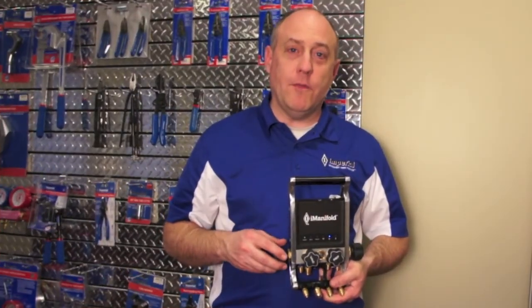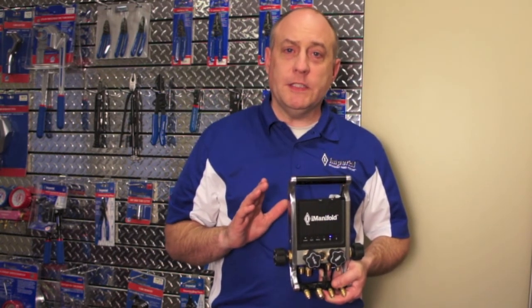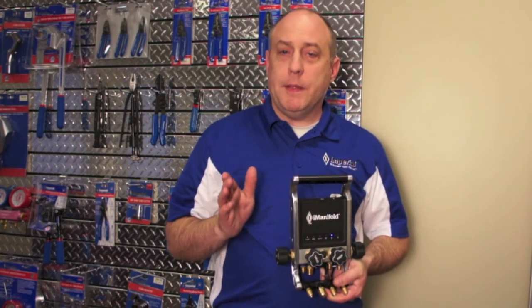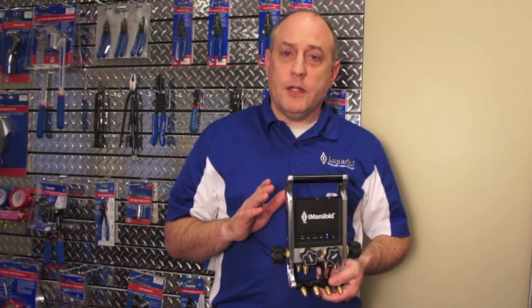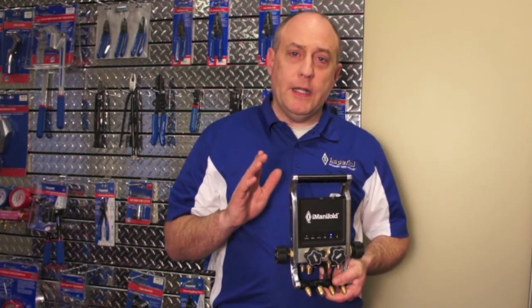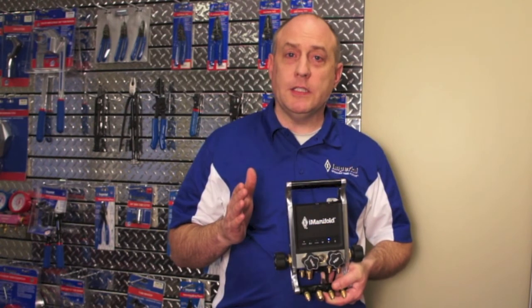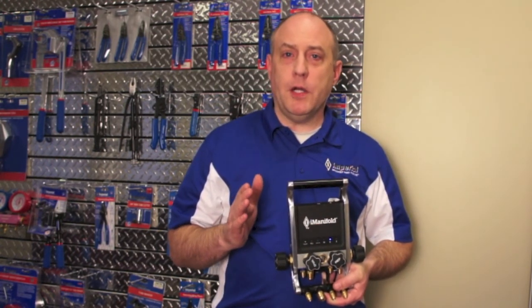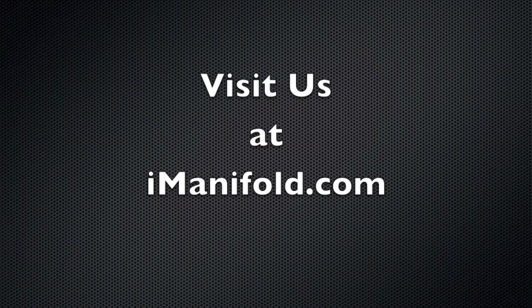Thanks for watching the Imperial iManifold drop test and hardware video. Hopefully what you got out of this is that we have a very innovative and rugged design. The Imperial iManifold will give you years of service in the field. The next series of videos will cover each specific feature of the application, how to use it, and how to connect the hardware to the software. If you have any questions or comments please leave them below — we'd love to hear your feedback. This is Jim Bergman for Imperial Tool. Thanks for watching. See you next time.